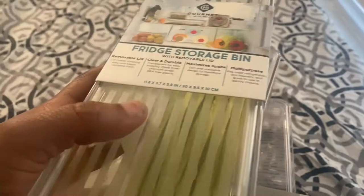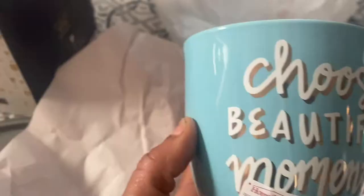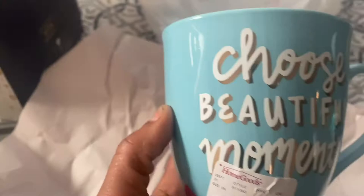I got two fridge bins, and I think you can label them with a dry erase marker — just write directly on it since it's not a sticker. I might just get a sticker instead. I'm not doing that right now, just getting stuff and not buying too much. I'll probably do some organizing this weekend but I need to budget things out. And I got me a coffee cup — I thought it was so cute. It says 'beautiful moments' and was only three dollars.